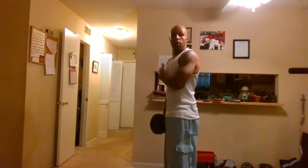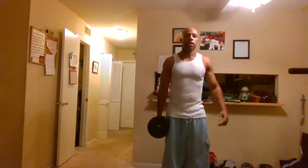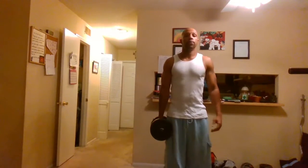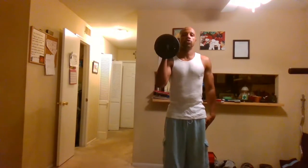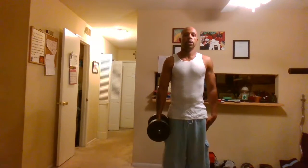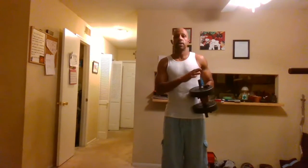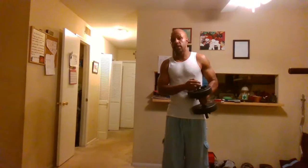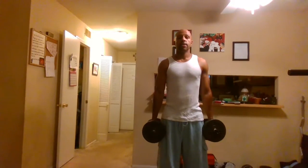Of course you would do the exact same thing for the other arm. Our second exercise is a standing hammer curl. Hold the dumbbell in one hand, bring it all the way up, contract at the top, all the way down, and repeat with the other hand. Make sure that you're using a weight that is not too heavy for you — if you have to incorporate your back into it, the weight is too heavy. It's not about pride in how much weight you can lift, it's about doing it correctly so that you don't injure yourself.